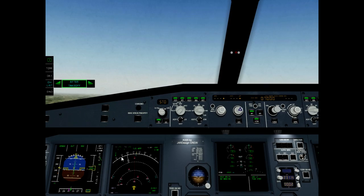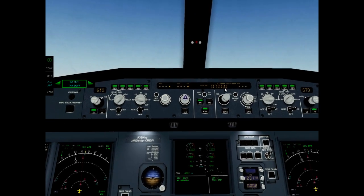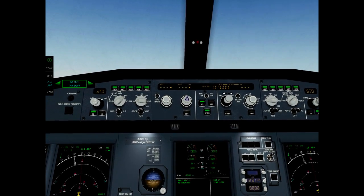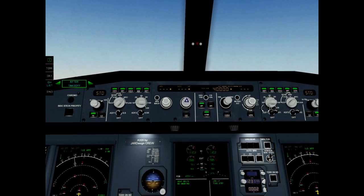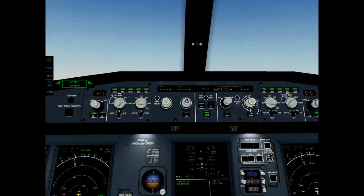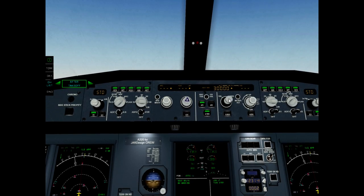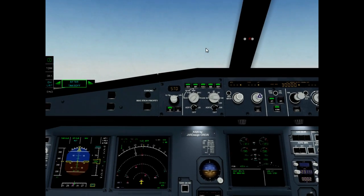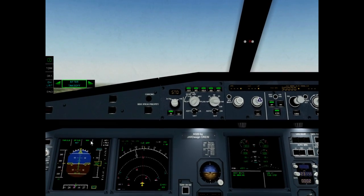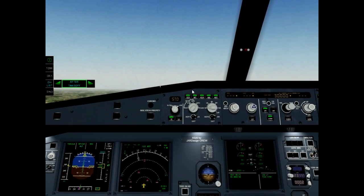Now we get initial altitude and can set increased flight level altitude. Open climb.